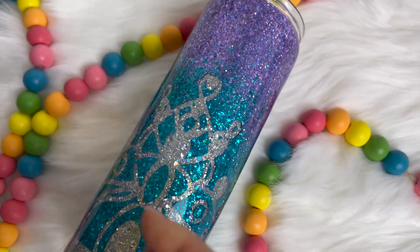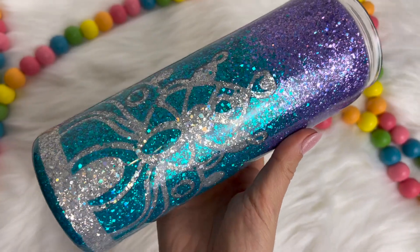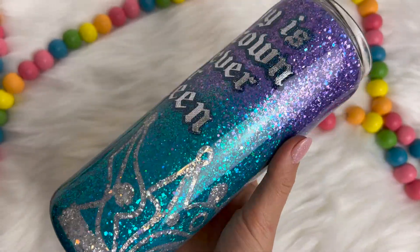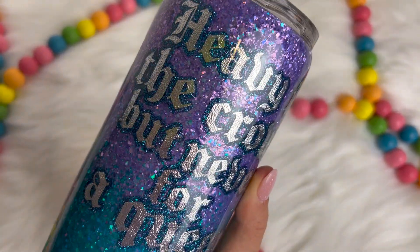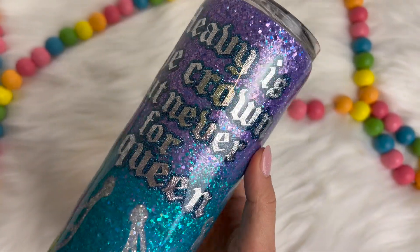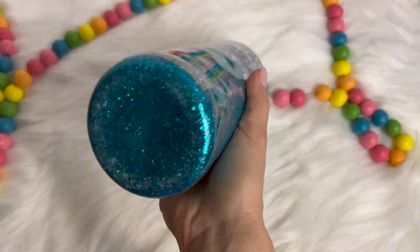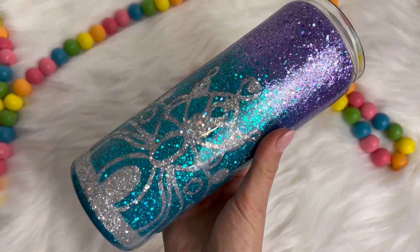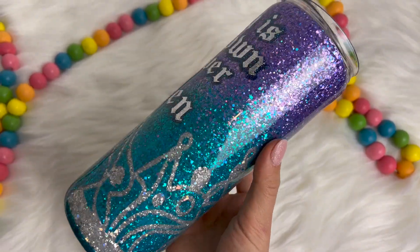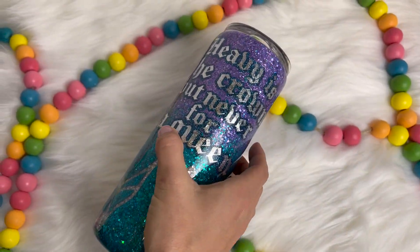Hello friends! Welcome back to my YouTube channel. In this tumbler tutorial I'm going to show you how to create a peekaboo tumbler fit for royalty. We're going to be using all four colors from the April 2023 peachy palette from Peachy Olive Glitters and I really hope that you enjoy it. I'll have a full supply list down below in the description box as always. If you do like the video make sure you give it a big thumbs up. Don't forget to subscribe to my channel if you are not already. I hope you enjoy the video. Let's go!